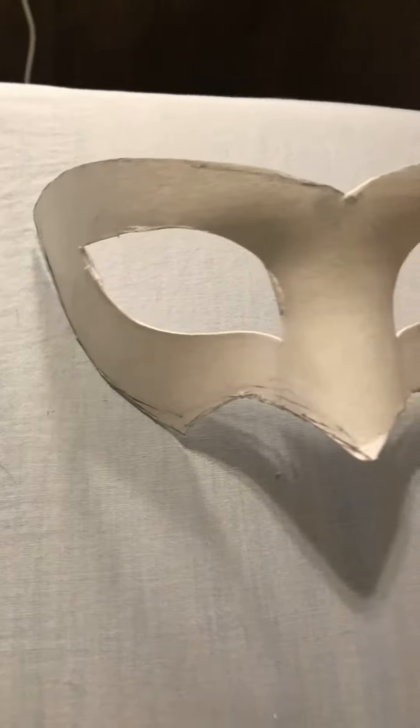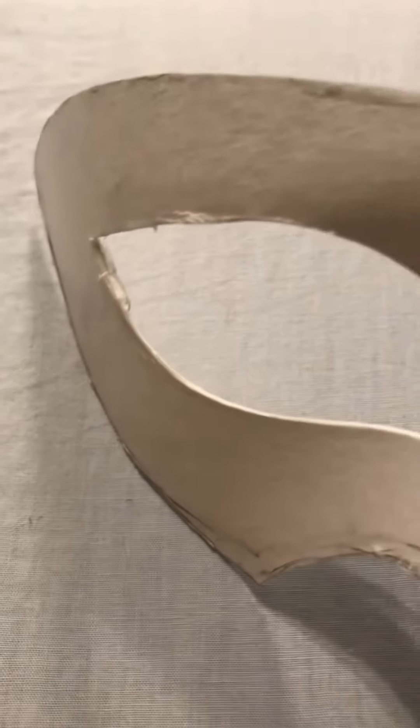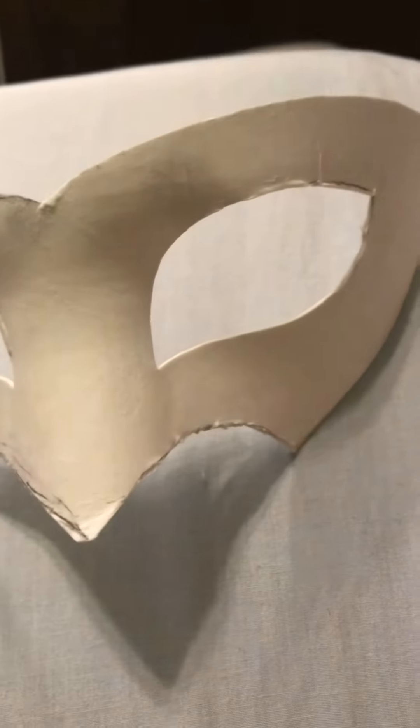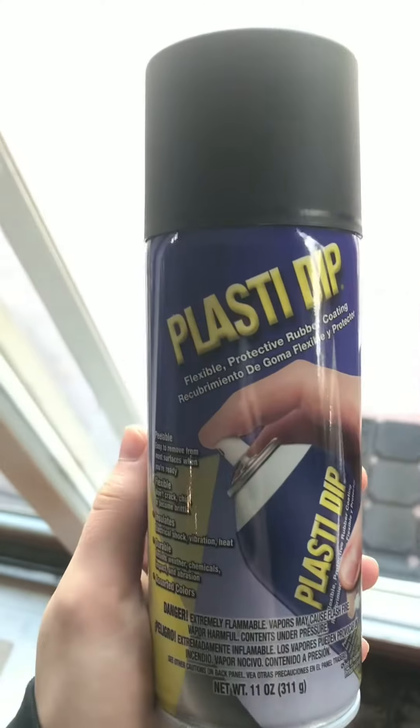Here's the completed base of the mask. You can see here are the parts I'm going to be whittling down with my knife. I was pretty happy with the shape — if you're not, you can take off a little bit more, just make sure that you're mirroring it. Next, I'm going to be using Plastidip.